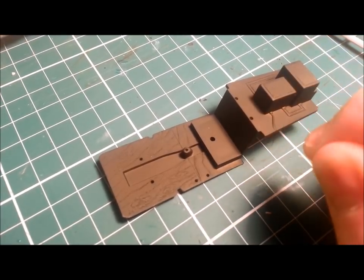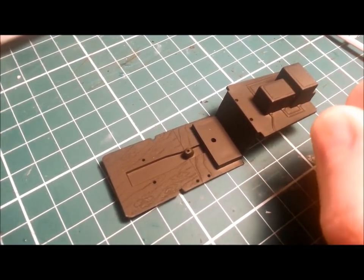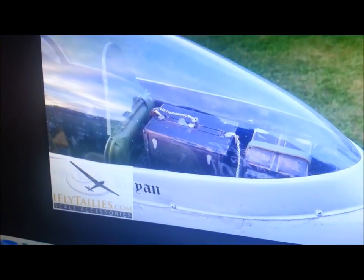While that's drying, I'm going to do a bit of gubbins work — some detailing with wire and scratch building up the back here to make our radio look a little bit more like the real thing.